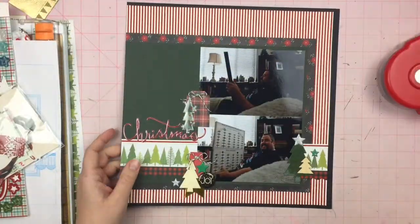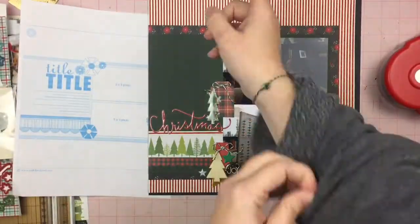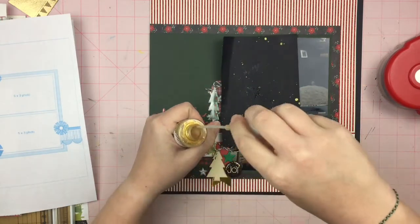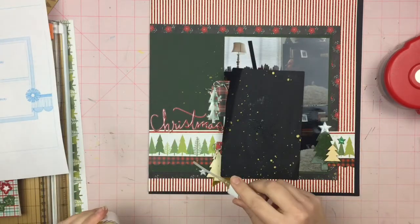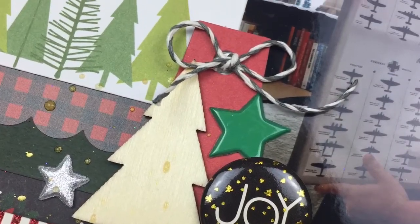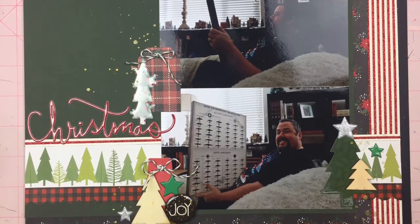That is pretty much going to do it for this layout. You'll be able to see the sketch I used and how close I stuck to it. This is going in my album — the last Christmas layout for Follow a Sketch February, I promise. Go ahead and hit that subscribe button so you won't miss any of the Follow a Sketch February layouts. While I'm splattering on some Heidi Swap Color Shine gold, I will catch you guys tomorrow.